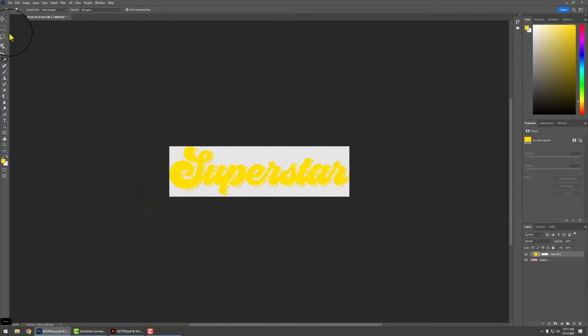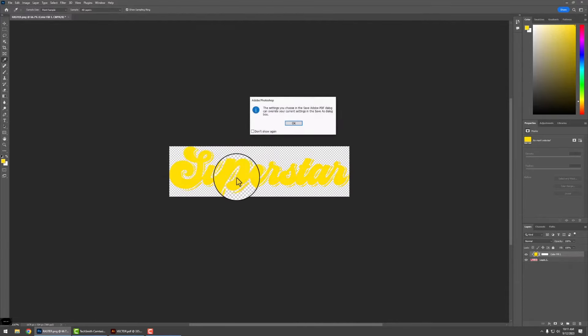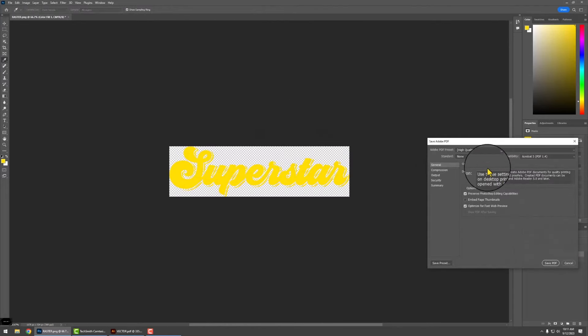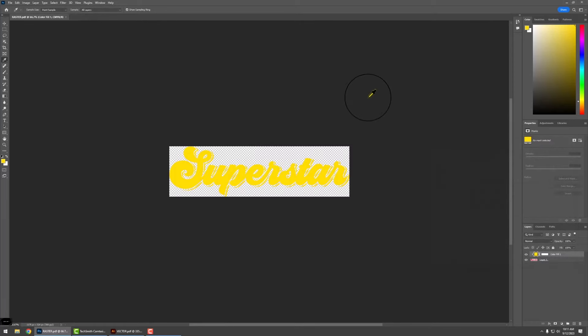Now that everything is set, go to File, Save As. Make sure you're saving, then click High Quality Print and save. Now that both files are saved, you can head over to our website, upload it, and the yellow will be the same. This is how we do the color change on both Adobe Illustrator and Adobe Photoshop.